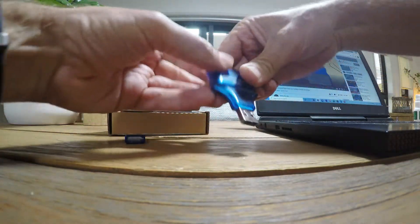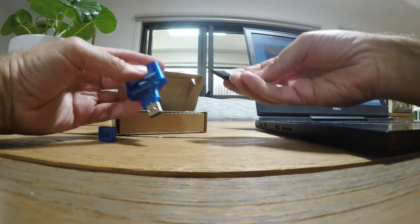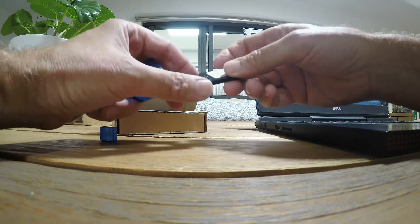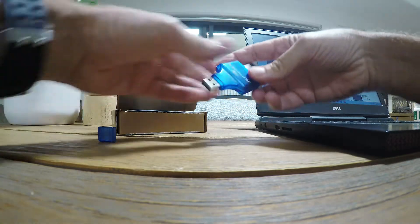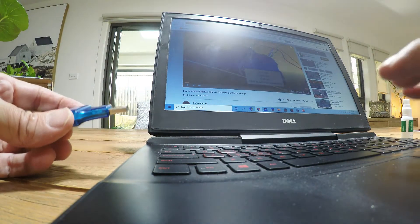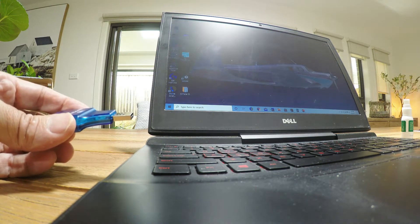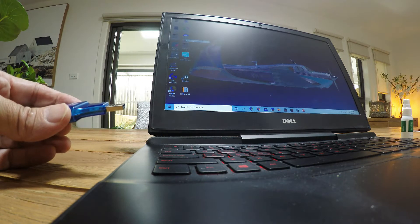This basically just fits straight into the side of any USB port in your computer. Now this is the NavData card. The silver side and the title side - this basically goes with the Jeppesen label upwards and then goes straight into your computer. You do need to download a thing called Jeppesen Distribution Manager - let's just bring that up.